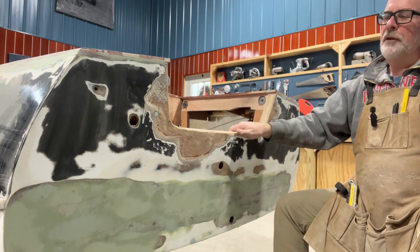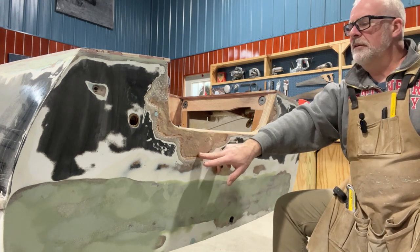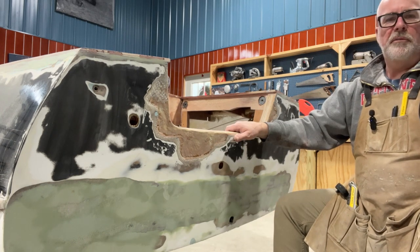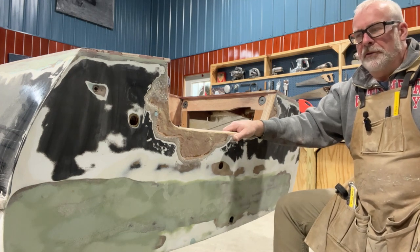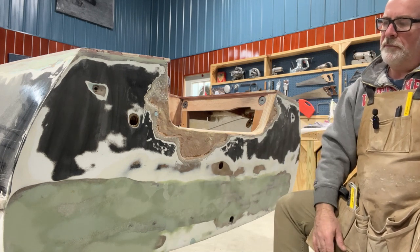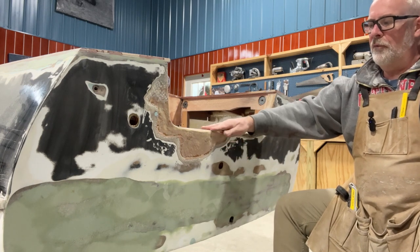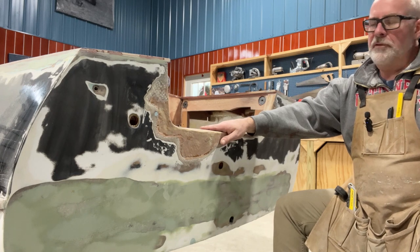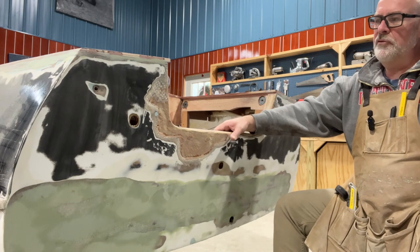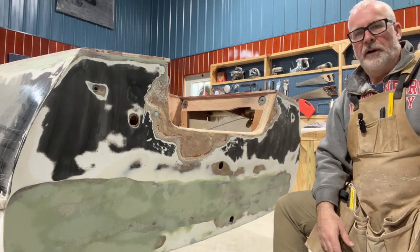I'll fair those out, and then put some new 1708 for strength, and finish up with a couple layers of chop strand mat to give it a smoother finish and fair into my transom. Once that's done, I'll wrap the 1708 around the top of the transom and also put some chop strand mat on top of that to fair out, make it nice and smooth, and then hit that with fairing compound.